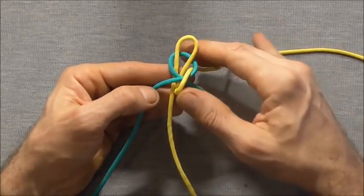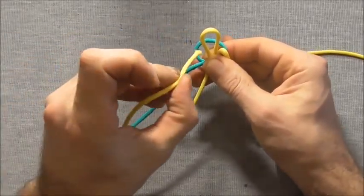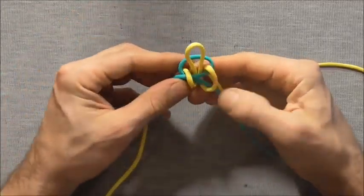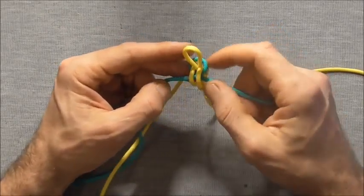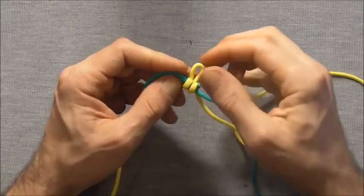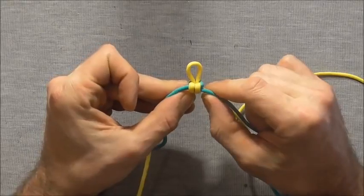Take the left hand center strand and tuck it down through the loop on the left hand side, then tighten the whole thing down. Make sure the loop at the top is around about a centimeter or half an inch.